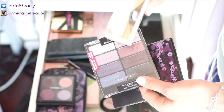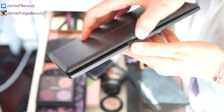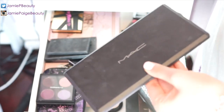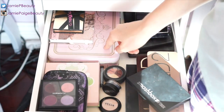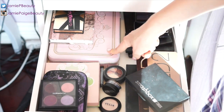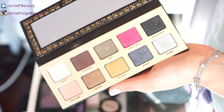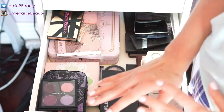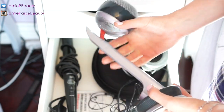I also have a Wet 'n' Wild palette and a Maybelline quad, and an old MAC palette with three leftover shadows I still pull out occasionally. In another corner I keep my large Two Faced palette, a Smashbox palette with pretty neutral colors, and my favorite bright palette — the Pretty Rebel Two Faced palette. That's everything in the palette drawer!